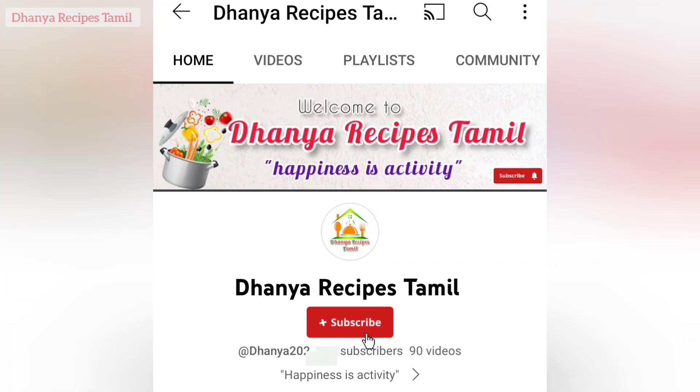If you are watching our channel, please subscribe and click on the bell icon.